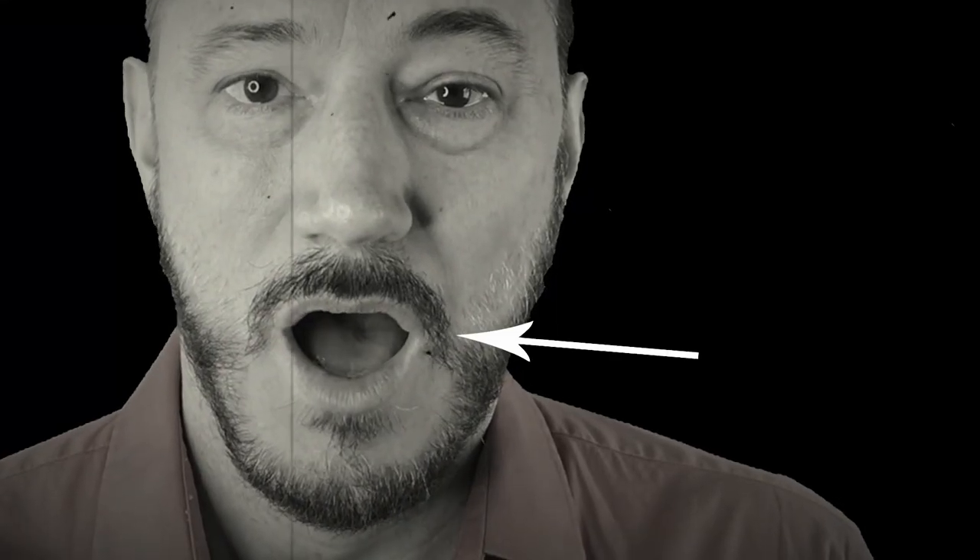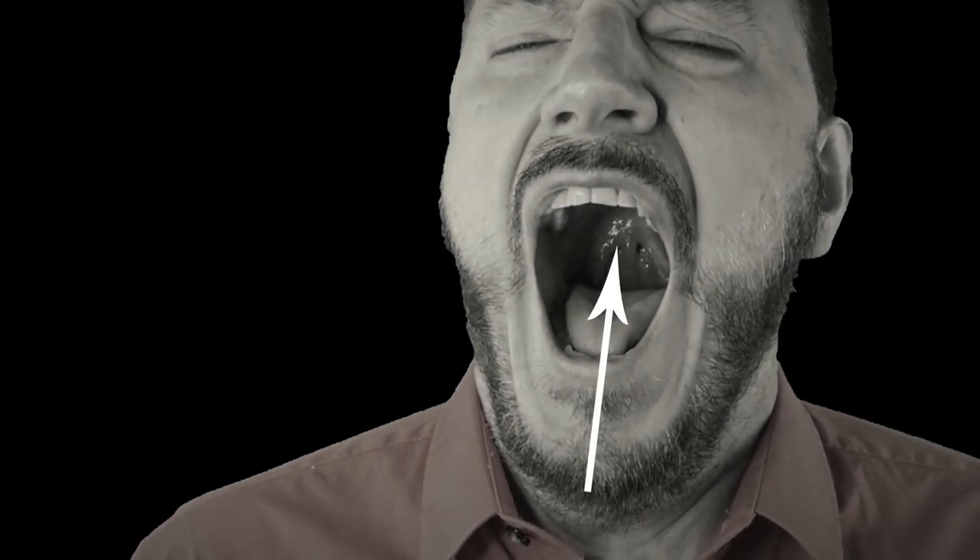A real yawn will start with an intake of oxygen — a light breath in. Our jaw will open, tongue down, open wider. We'll raise the soft palate and make the back of our throat really, really high. There's usually a little vocalization of some sort.